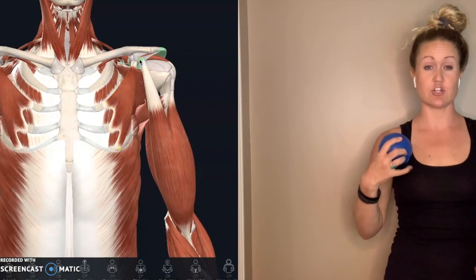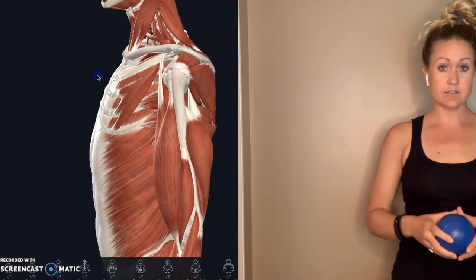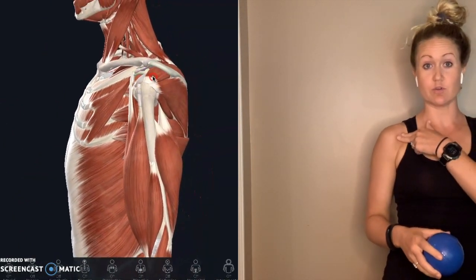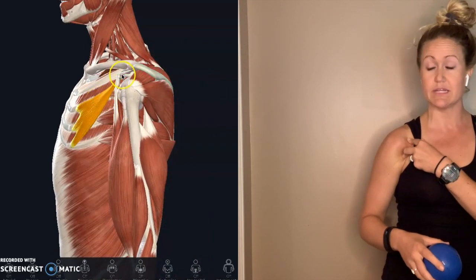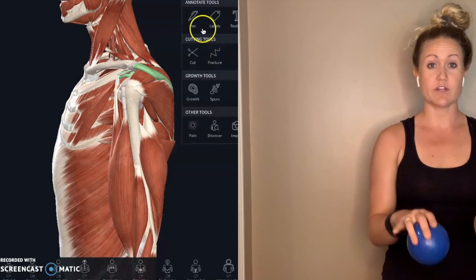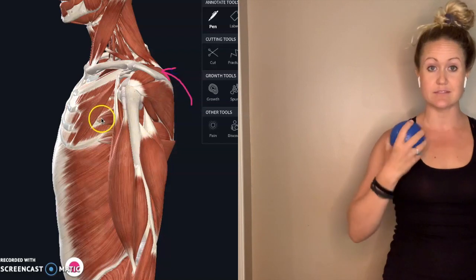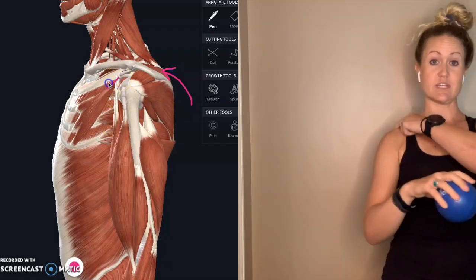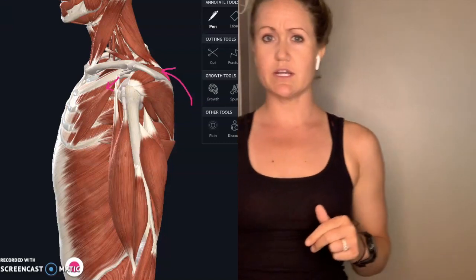Working on pec minor to try to open the chest up a little bit. Pec minor attaches to the front of your shoulder blade. When it's tight, it can start to pull you forward a little bit — that just develops over time. We tend to work here, do a lot of pushing at the gym, things that help to overdevelop pecs, but those scapular stabilizers just can't compete.